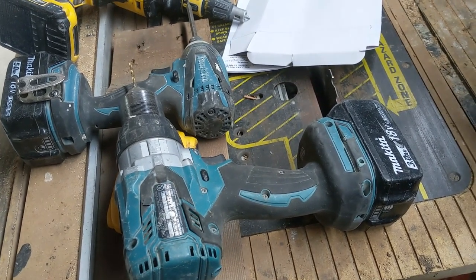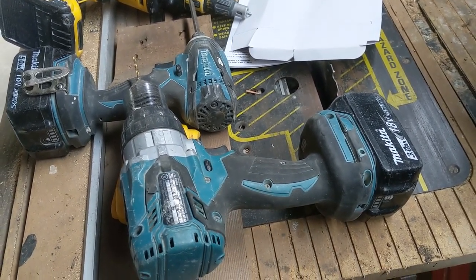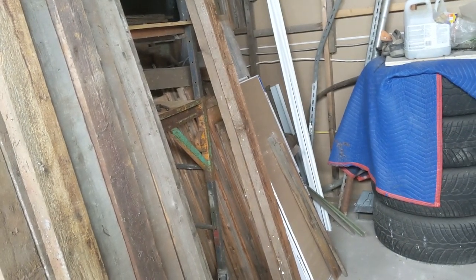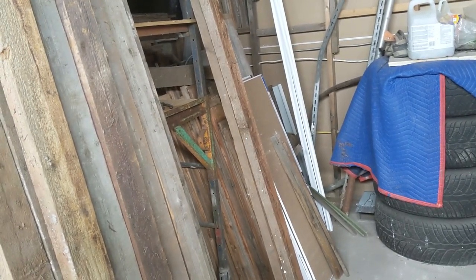I'm just gonna show you because I'm trying to organize my shop in here and I need to use some material. The material that I have is all cedar, they're all packed in there and just taking up a lot of space in this area. So I decided to take them apart and make use of them, and at the same time keep my place a little bit organized.